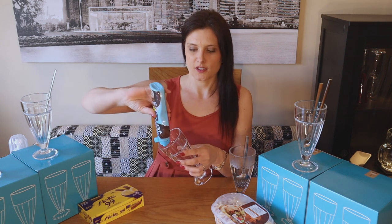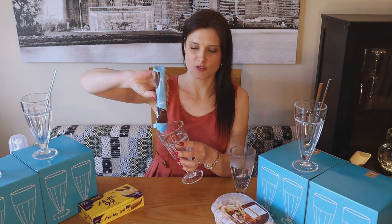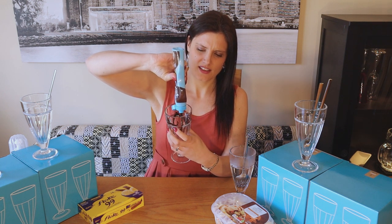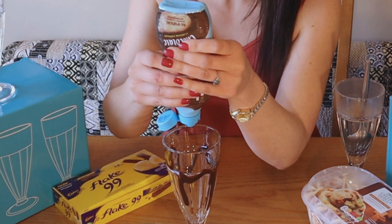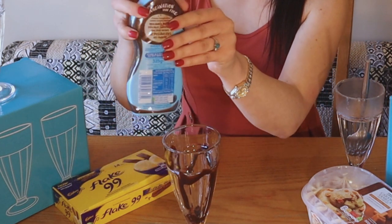I'm going to start with the chocolate sauce and just try to put it around the edge, do some drips. Oh my goodness, it's actually harder than it looks! It's going to look good anyway. I'll also put a little squeeze down the bottom too — chocolate surprise at the bottom!